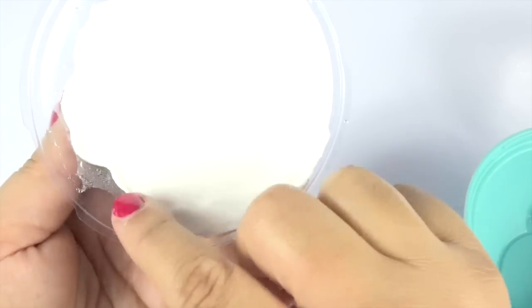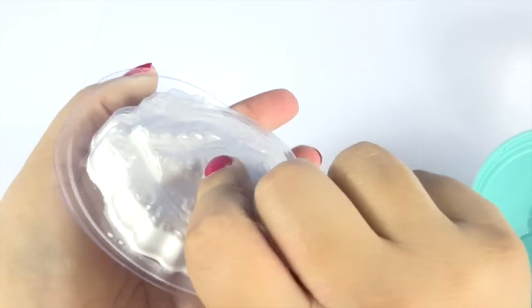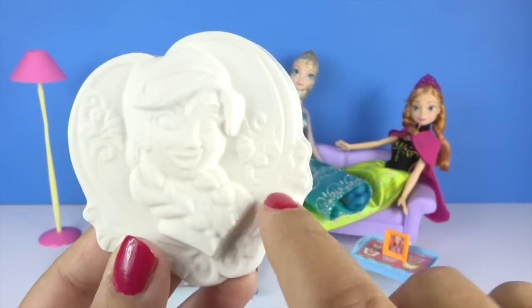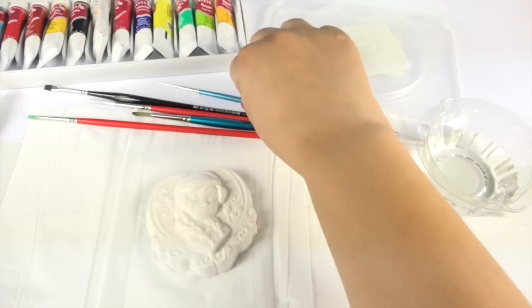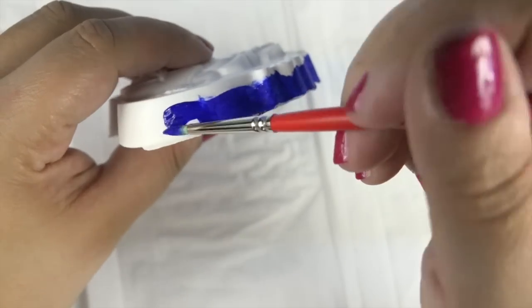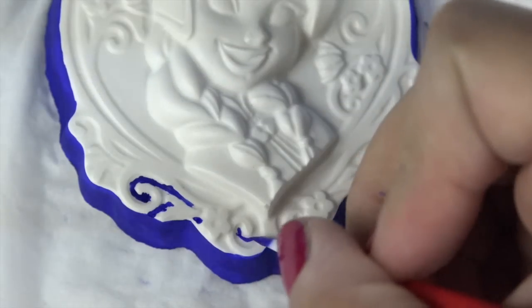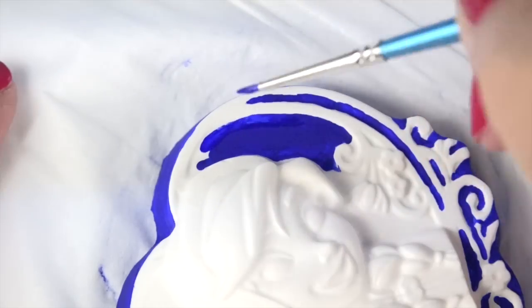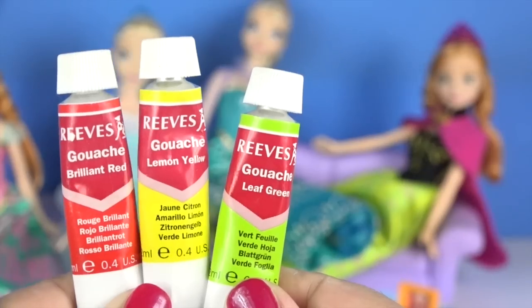I've left it there for a couple of hours and now Anna is ready. So let's get started with the painting.